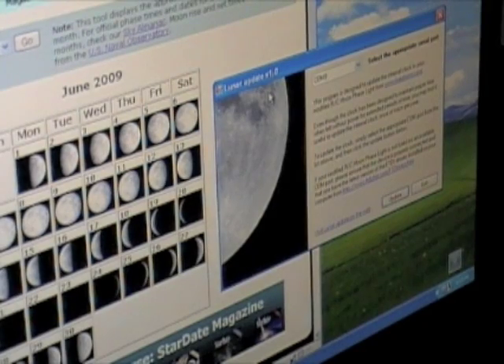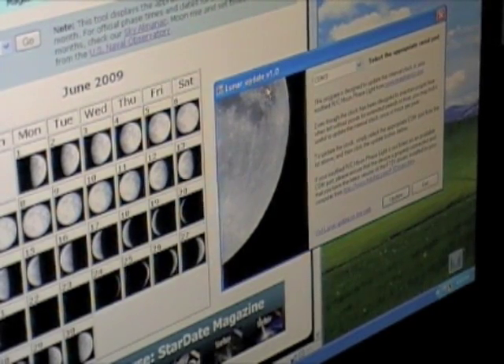The Arduino, in turn, updates the real-time clock module. So all we need to do to change the setting is to change our system date.